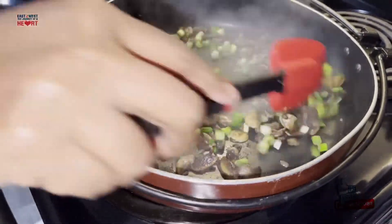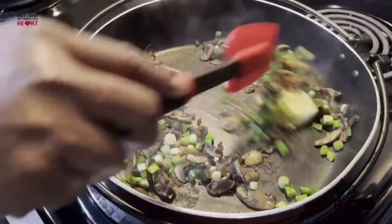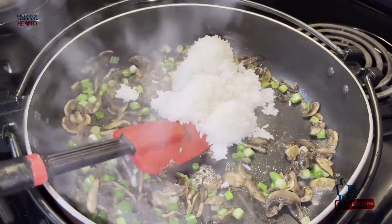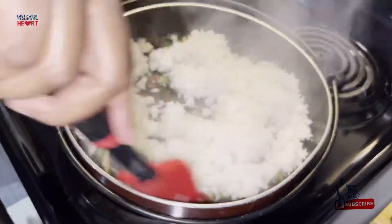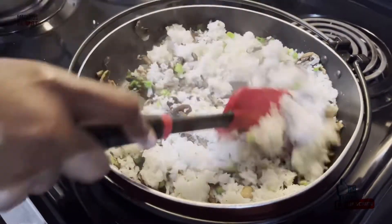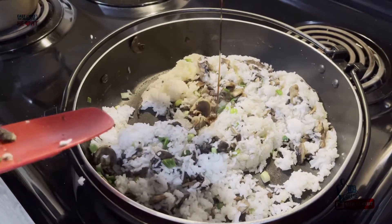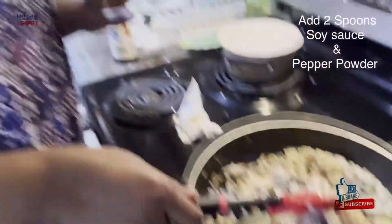We will add butter, then rice adds to it, salt adds to it. That's it — Entho Ruchkaramaina Mushroom Fried Rice!